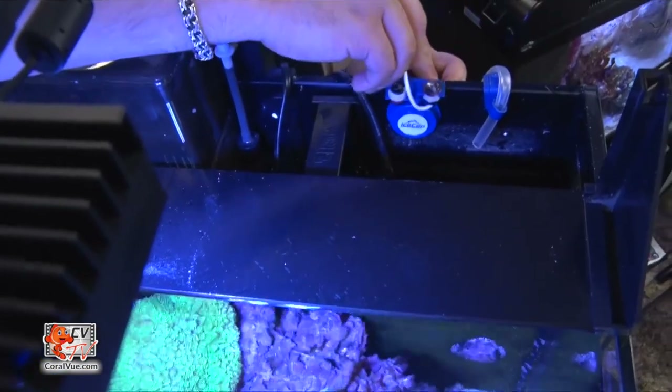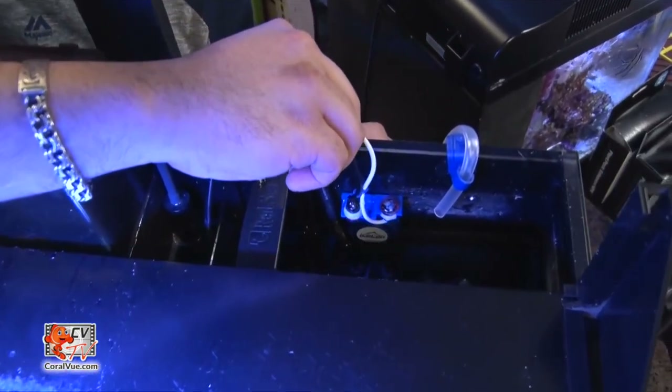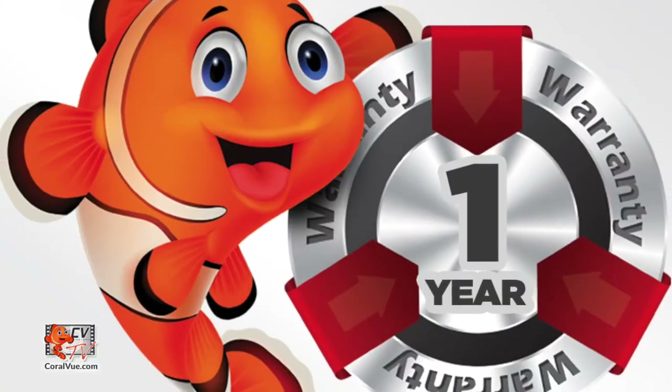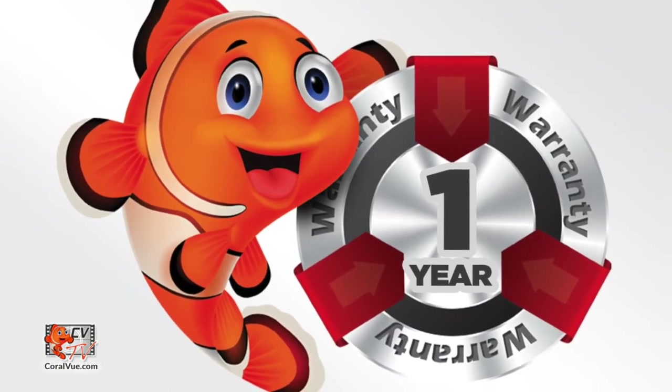Attach the unit with the included strong magnet and move it vertically to the desired water level. The IceCap ATO is backed by a one-year limited warranty from Coralview Aquarium Products USA.